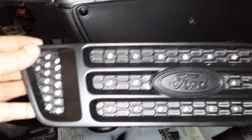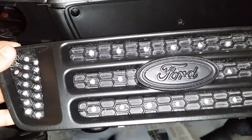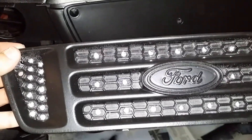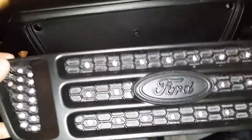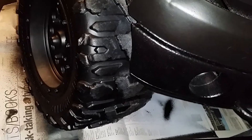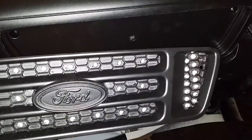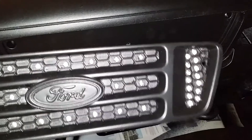This is 48 LEDs. I actually did this with a much lesser amount — I think 32 or 28 — and from a distance of about 10 feet it was just like a very bright flashlight. So this should be enough. If it's not, there are more honeycomb holes where I could fit additional LEDs.